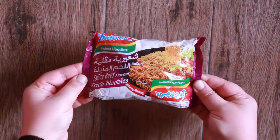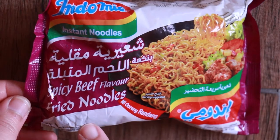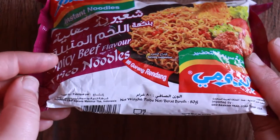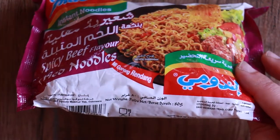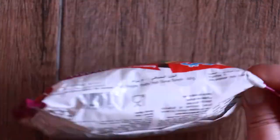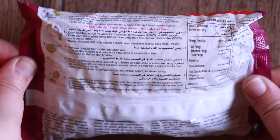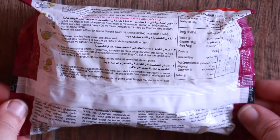This is also a stir fry noodle — the spicy beef rendang. It is said to be a slow cooked dry curry made with coconut milk, spices, and sugar. So I'm expecting this to be a very sweet tasting noodle. This is the back of the noodle packaging; we have the instructions written there.